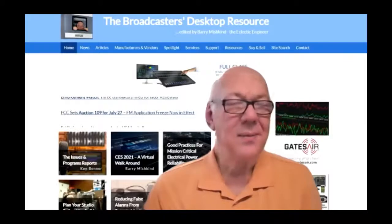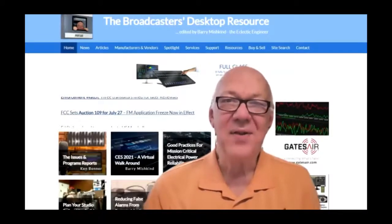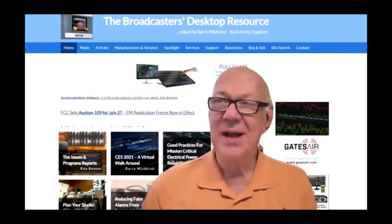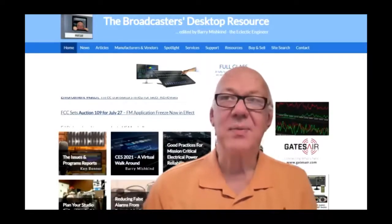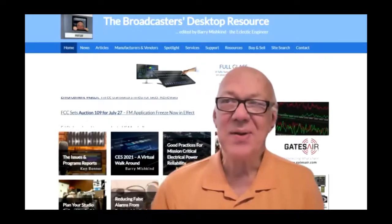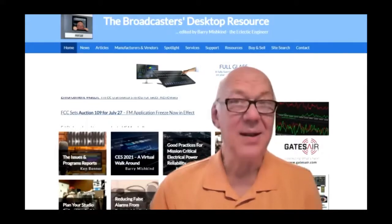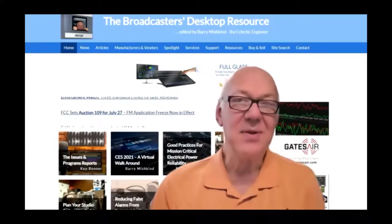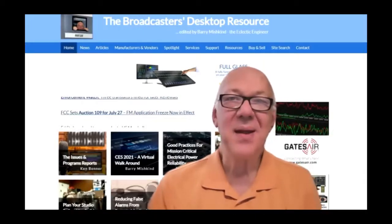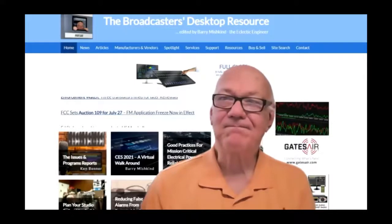Well, we're going to let Steve off the hot spot for the moment. Thank you very much for the presentation. We want to invite you back — I have some other topics dealing with antennas and tower crews I'd like to ask you about, and we may do some this afternoon. Thank you, Barry.